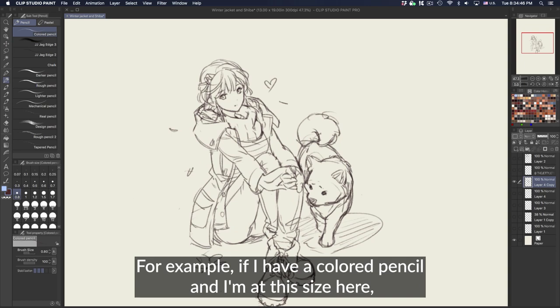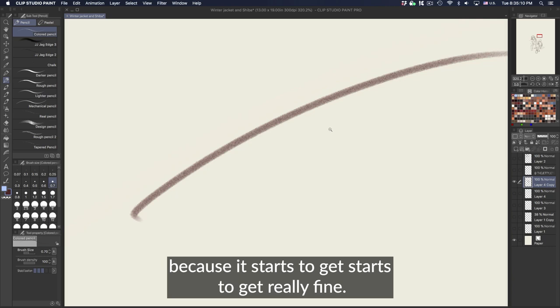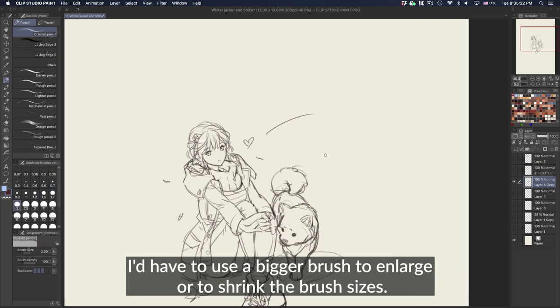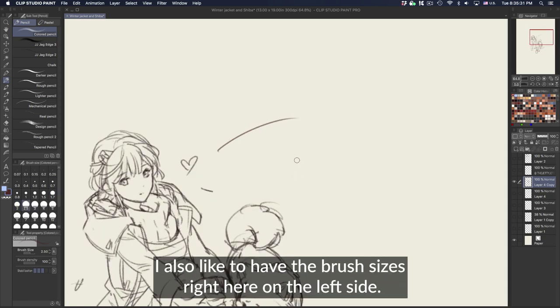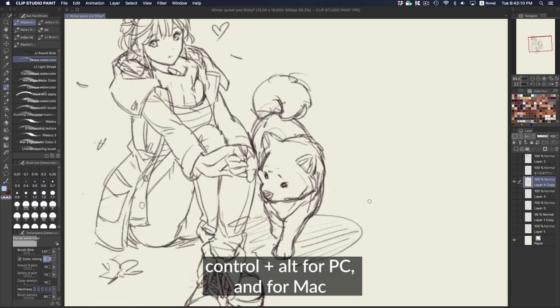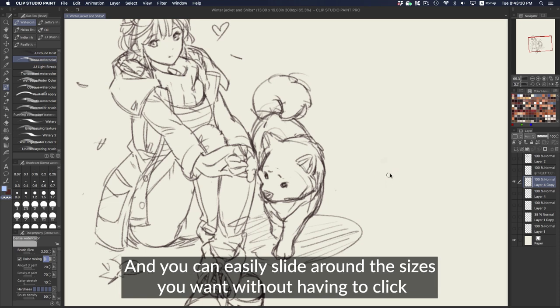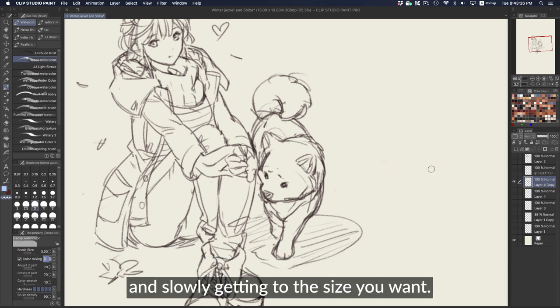For example, if I have a colored pencil at this size, the texture starts to disappear because it gets really fine — I'd have to use a bigger brush. To enlarge or shrink your brush sizes, you can press the open or close bracket keys. I also like to have the brush sizes on the left side. Another great way to expand your brush tip is by holding Control and Alt on PC, or Option and Command on Mac, then clicking and dragging — you can easily slide to the size you want.